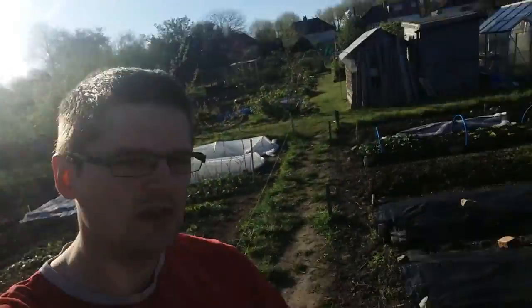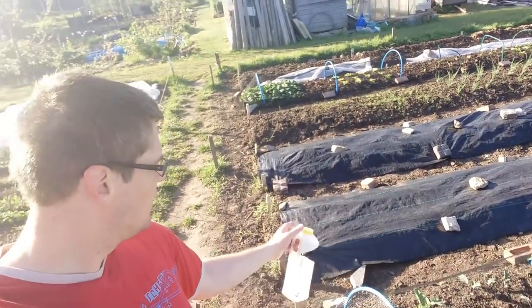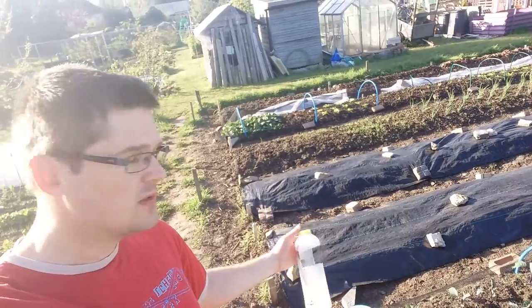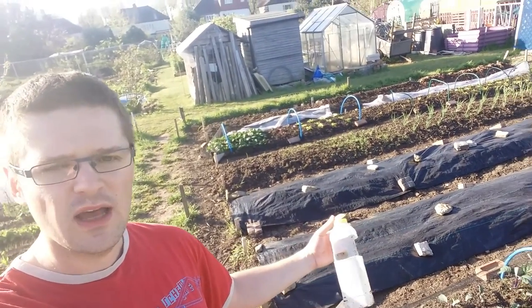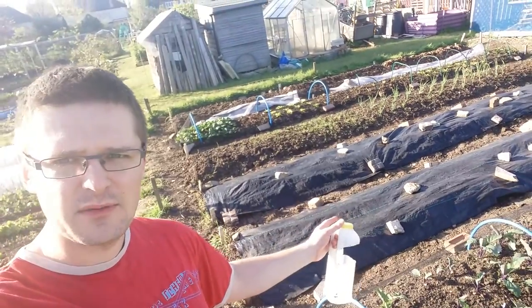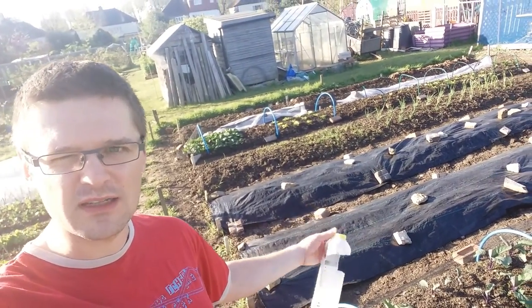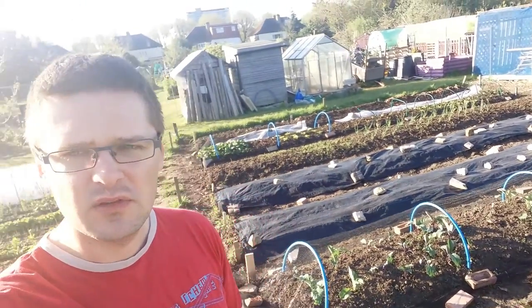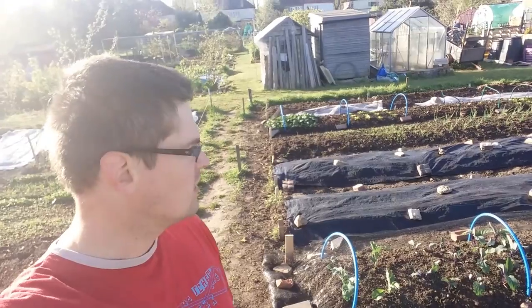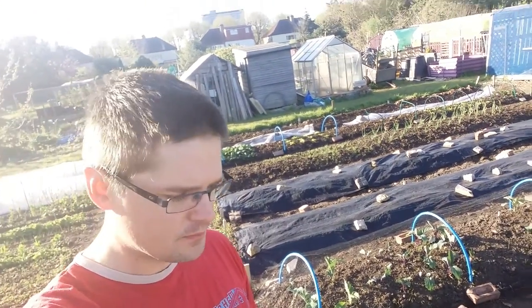What I'm using as a trap instead is these black tarps. I found that there are a lot of slugs hiding in there throughout the day. Because this is a plot and I can't just go outside at night to pick them up, I simply uncover these traps every week or so and pick up the biggest slugs. What's good about it is that once you pick up a mature slug, you don't give it a chance to lay eggs.